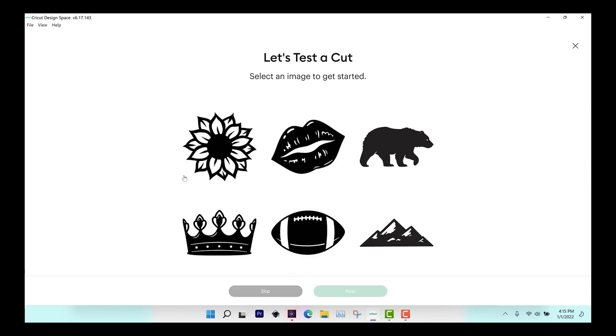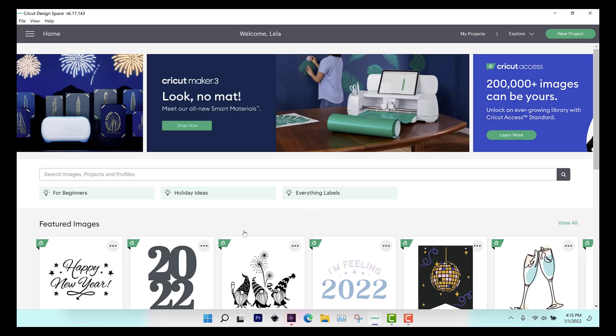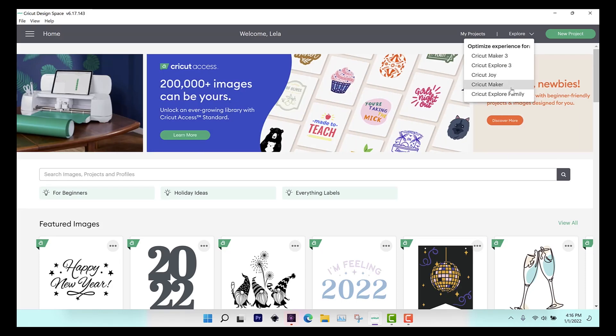Click Next and then it'll go through a lot of these test cuts. What these test cuts are is just setting up your machine, making sure that it does go through. So let your machine go through these test cuts. If you don't want to do this, you can just skip it and kind of test it on your own. When I set this up originally a couple years back, I did not go through these — I didn't have vinyl or anything. So I'm choosing to skip this, click OK, and now my machine is set up. You can see on my top right-hand corner I can select my Joy or the Cricut Explore family. It is that easy to set up your machine to your computer and into your Cricut Design Space.